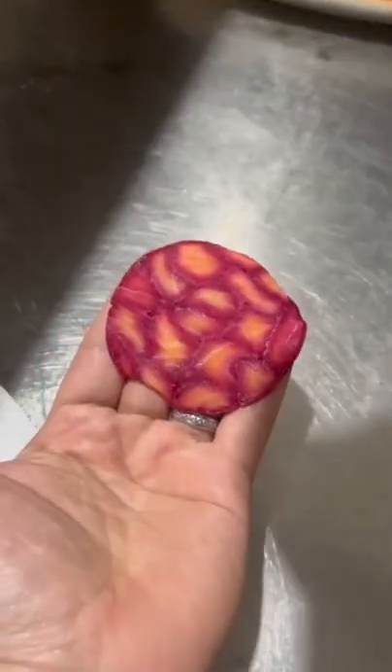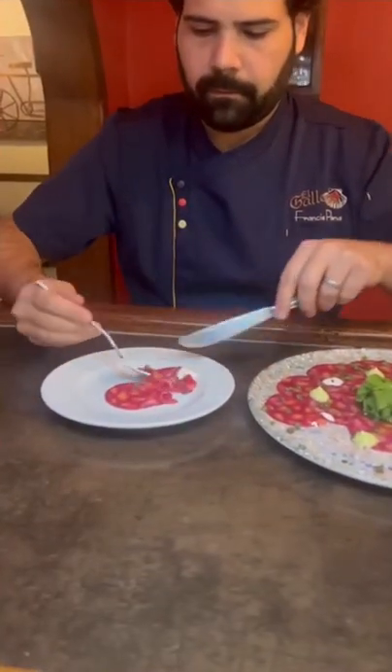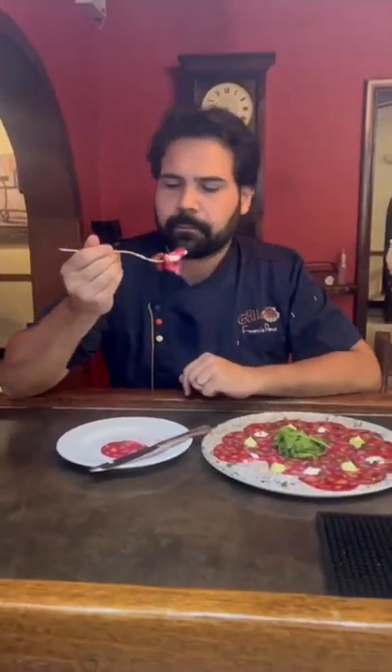Then I top it with arugula, fried capers, goat cheese, avocado alioli, chives, truffle honey. You really need to try this for yourself and you can find all the details in the Gronda app.